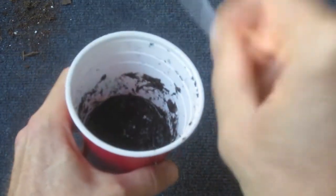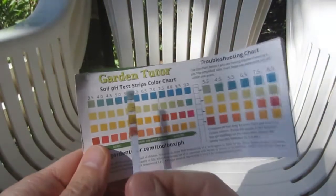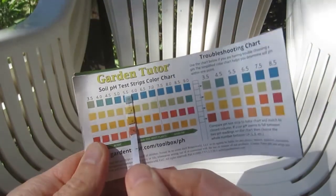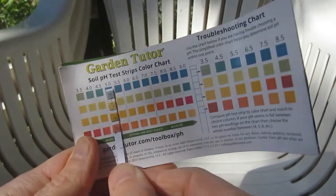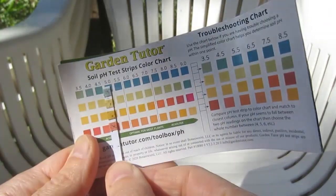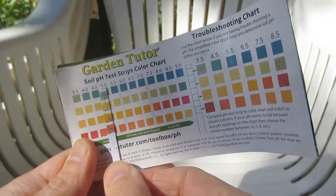Shake the strip vigorously to remove any soil residue. Wait one minute and then compare the colors on the strip to the reference chart in the manual. Be sure to read the strip within a few minutes, as the pads dry out the colors will change and no longer accurately represent the true pH value.